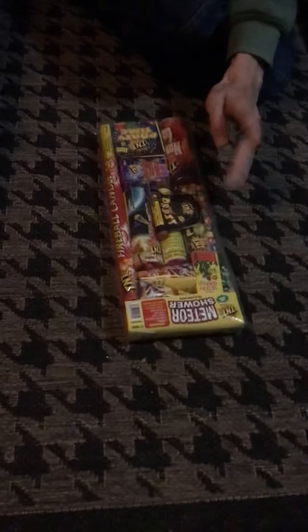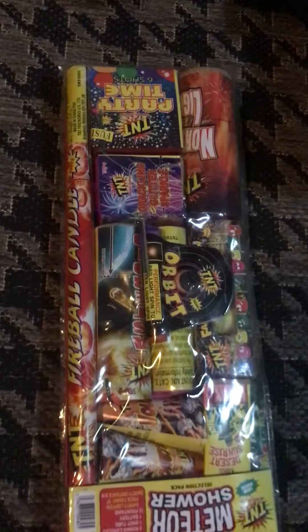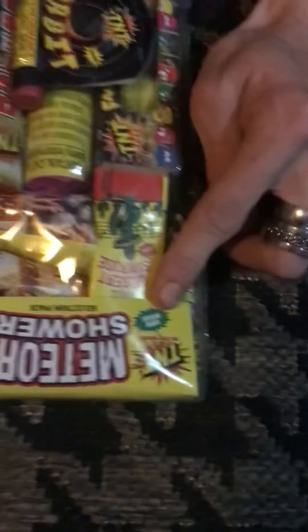So this is the other one that I said I would do the unboxing for — the other one from Brightstar — but this is by TNT Fireworks. So let's open it up and see what is inside.